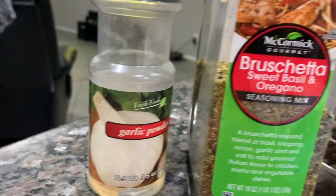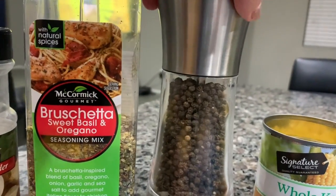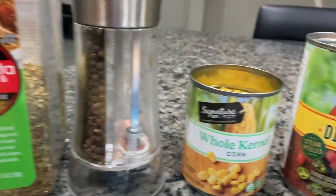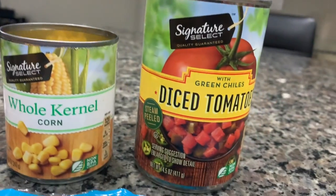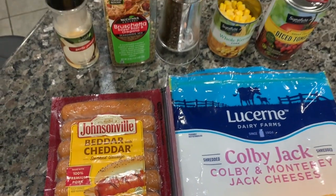So we're going to be using garlic powder, bruschetta seasoning — you can use Italian seasoning or whatever you like — salt and pepper, canned corn, canned diced tomatoes, shredded cheese of your choice, and cheddar brats. You guys can substitute: we've done it with beef, really yummy. You could even do shrimp — I feel like that would be delicious. You could do chicken, whatever your meat of choice. We like it best with these cheddar-filled brats.